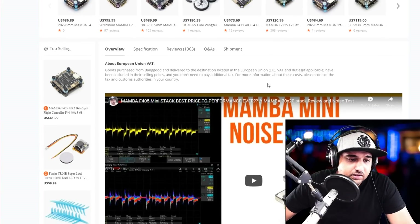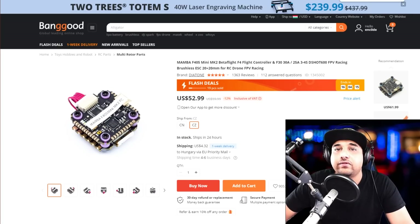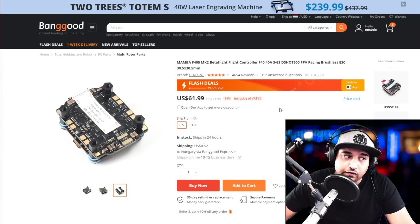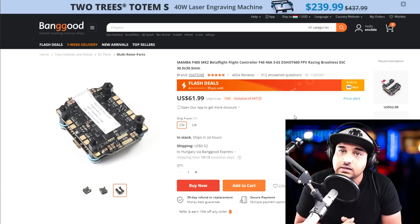The Mamba 20x20 is okay for a micro or small build like a 3-inch quadcopter, but if you're planning to put it on a 5-inch you can get away with it for only so long before the ESC blows. For a 5-inch build, jump to the slightly bigger option — it has bigger pads, more space to dissipate heat, and you'll be better off. That's it for part two — everything is linked below, check them out, and I'll see you in the next one.